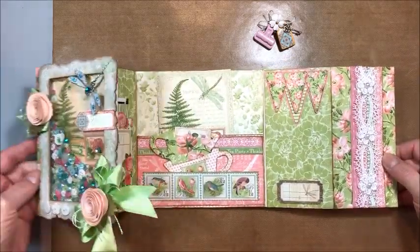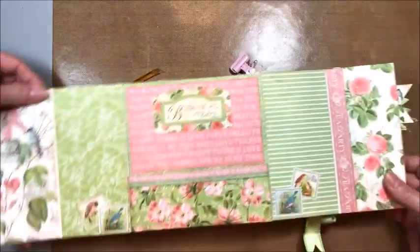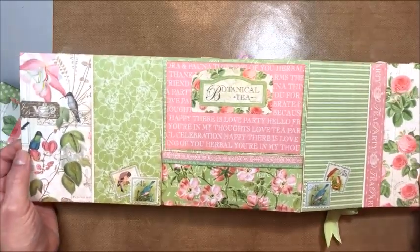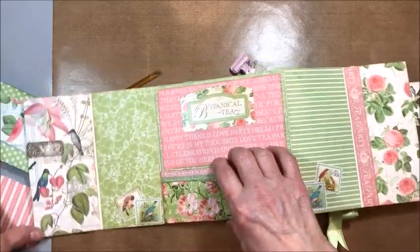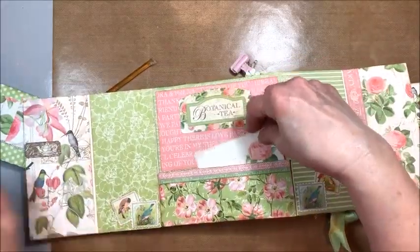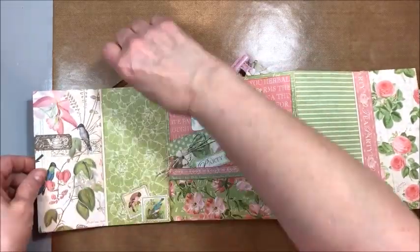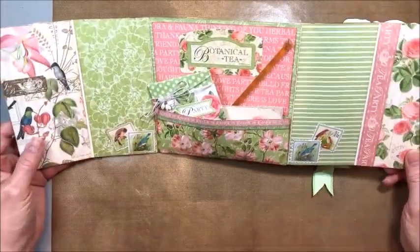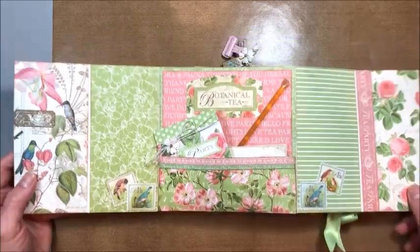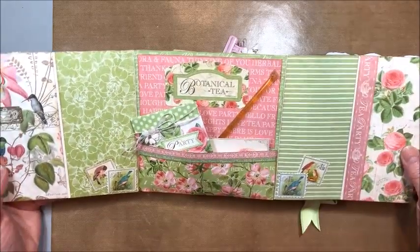The cool thing about this style card is that you also have the entire backside that you can cover. I created another pocket on the back for another little journal card. I made a sweet little tea wallet just with scraps I had left, and a honey stick goes in there. These are so pretty when opened up, and you could add small photos here because these panels are three inches wide. And then of course it just closes up.